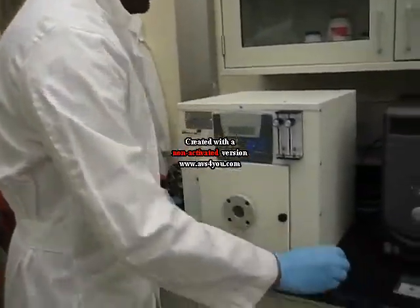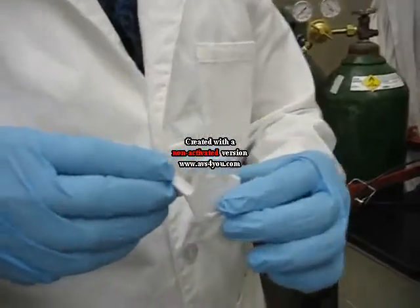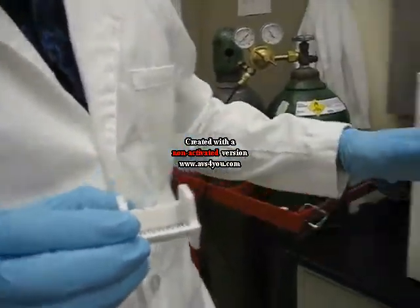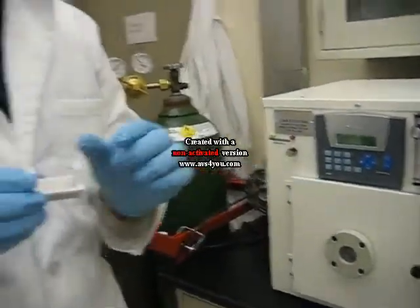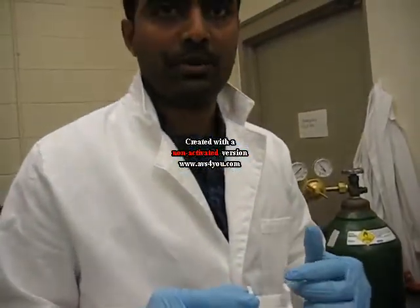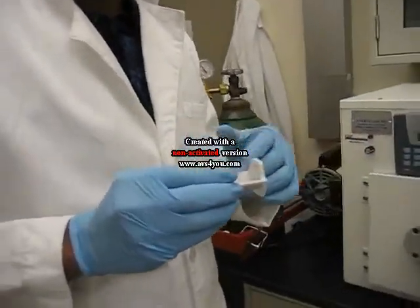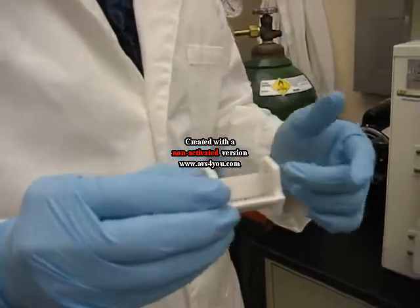We've loaded these glass cover slips onto these boats here. We use this Plasma HPE50 machine to clean the glass cover slips of any organics or fingerprint oils, so that we can use the cover slips for beam evaporation of metals. We get thin layers of titanium and gold on these cover slips.